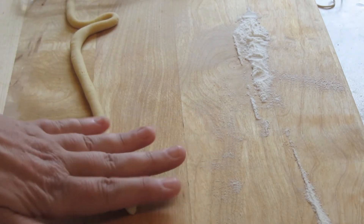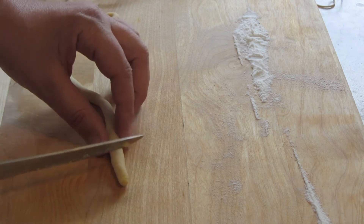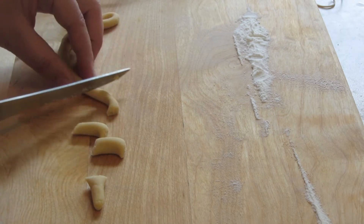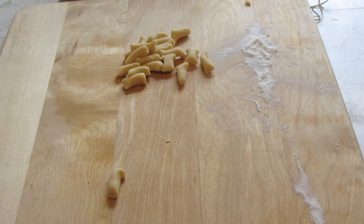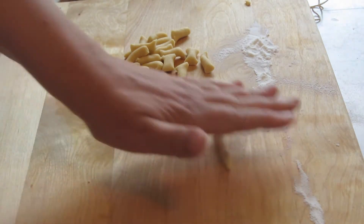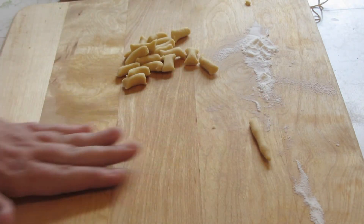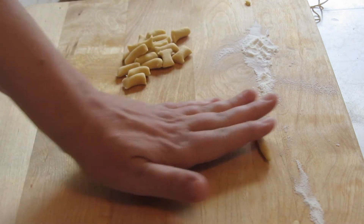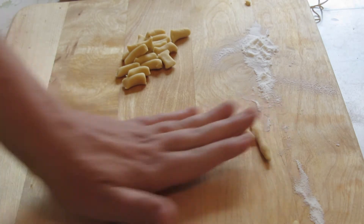I'm going to roll it until about a quarter inch thick. Now I'm going to use the knife or the bench scraper to cut them into about one-inch pieces. Then take the little pieces of dough and roll them out to about one and a half inches. You want to try and keep them the same thickness — they don't all have to be the same length, but consistent thickness ensures they cook evenly.